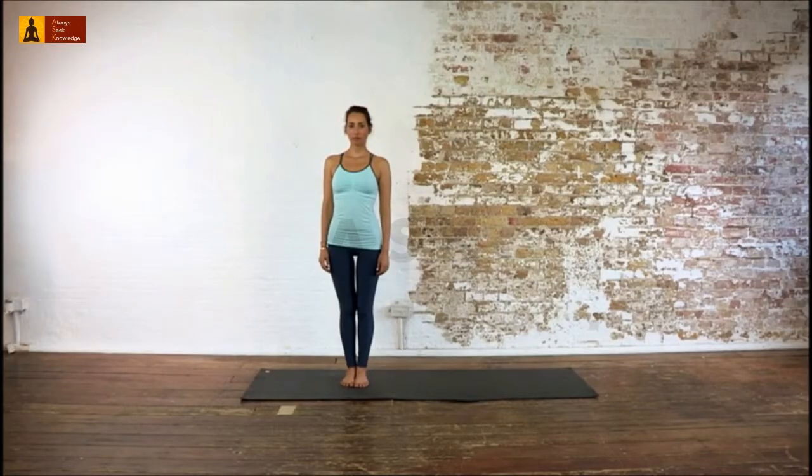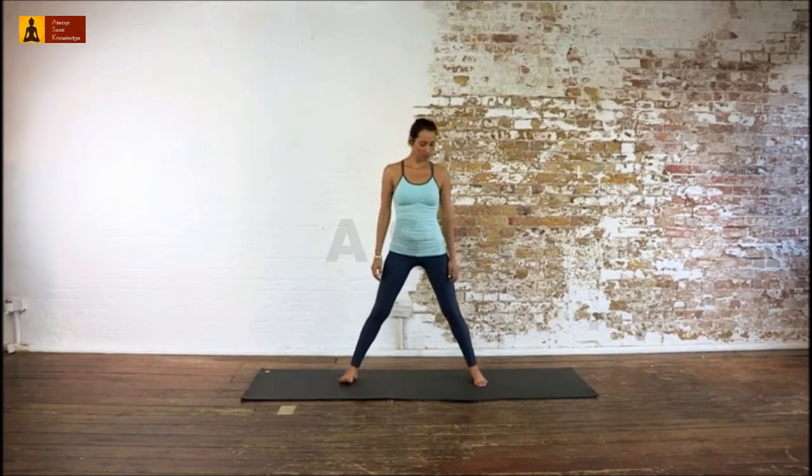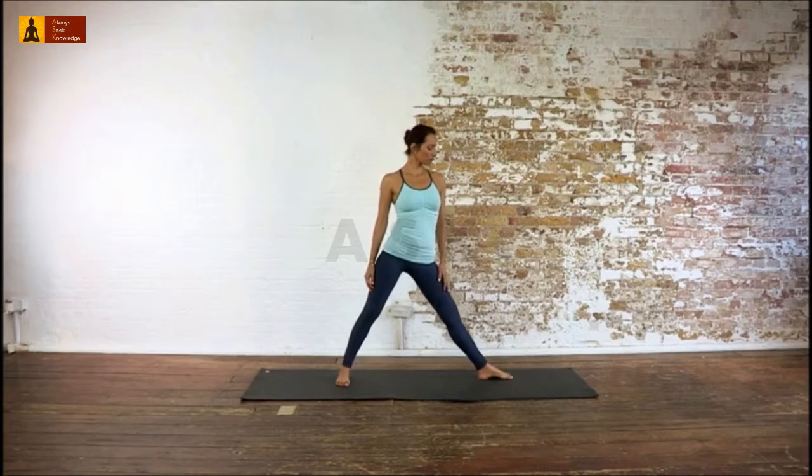The name of this pose is Virabhadrasana, left leg bent — that means warrior pose with the left leg bent. Put your feet at the length of your leg. Rotate your left foot 90 degrees and your right foot about 15 degrees to the left.